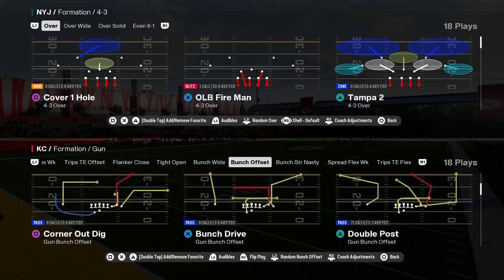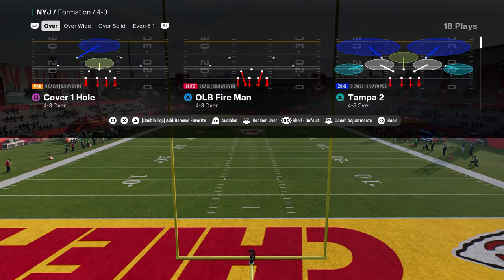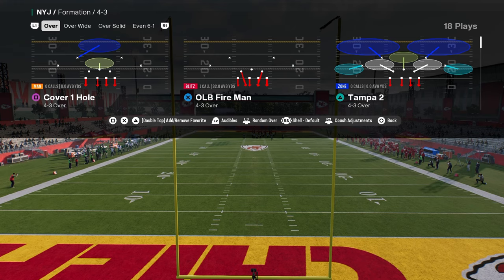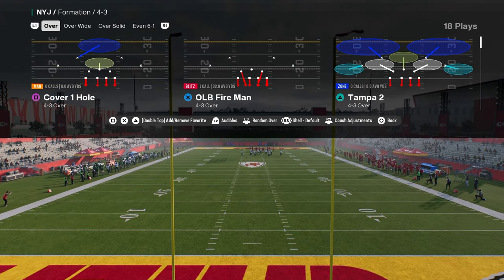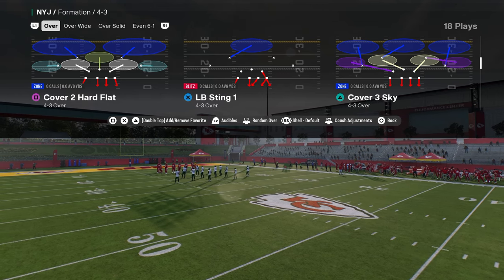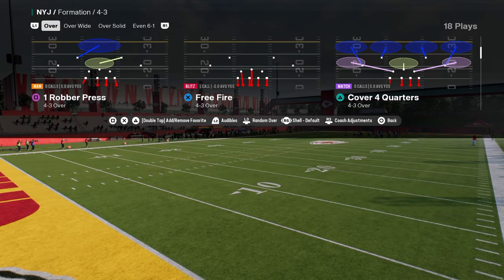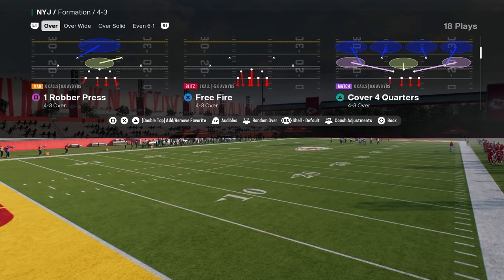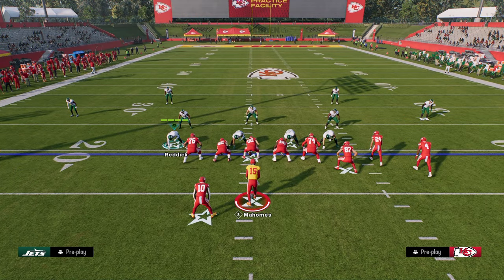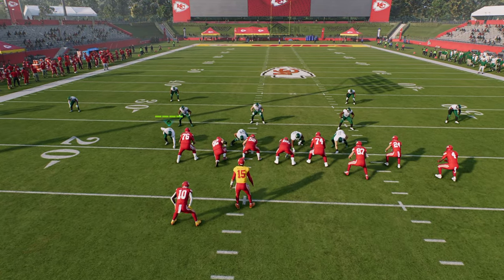Let's talk about Mabel coverage — what it is and how you run it in this game. It is different than in previous years. We're going to choose Cover 4 Quarters, though you could also do this out of Cover 2 or Tampa 2. A Mabel coverage is also known as a double flat coverage or a zone bracket, where you have a deep zone and an underneath flat zone.